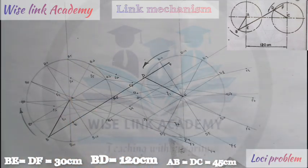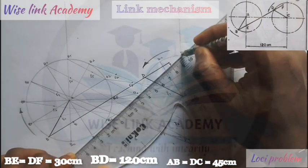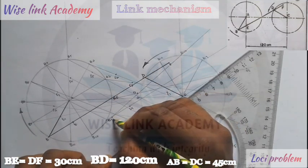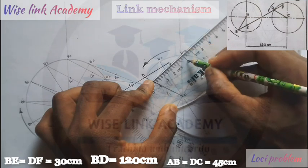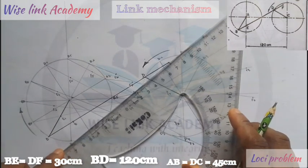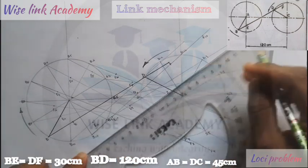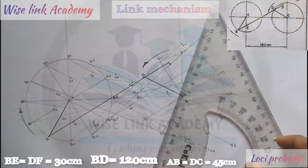We are drawing the locus of F and E. Connecting B10 and D10: measuring 30 from B10 gives E10, and measuring 30 from D10 gives F10. Finally, connecting B11 and D11: measuring 30 gives E11 as my final E, and F11 as my final F.